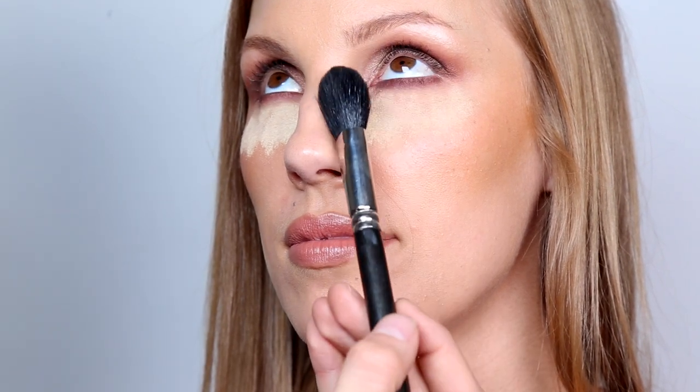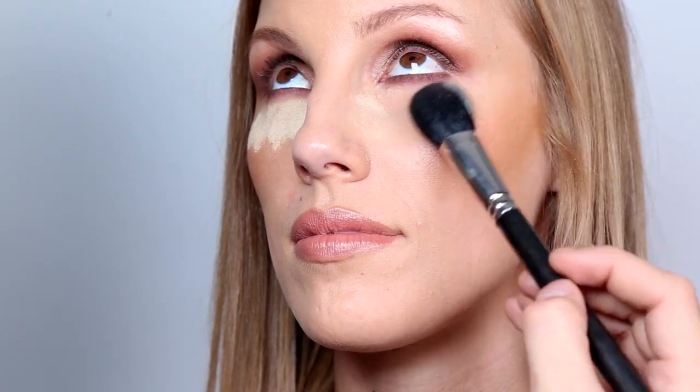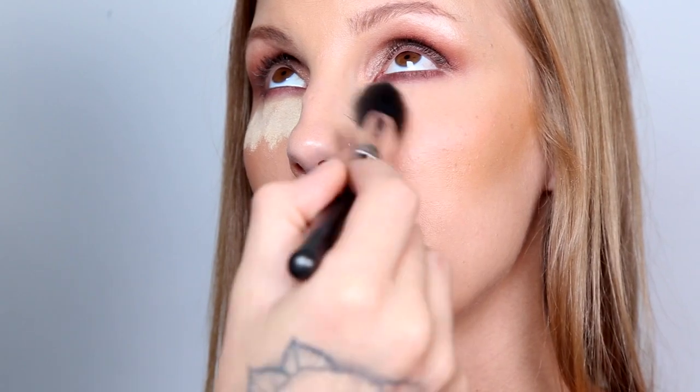Now with a medium-sized powder brush, I'm going to gently wipe away the Ben Nye Powder. Now that we're done with the eyeshadow, we can do this so that if any eyeshadow fell down, we can wipe it away without it getting onto the face.